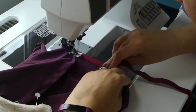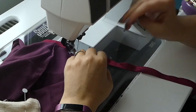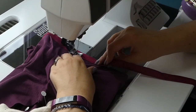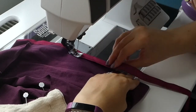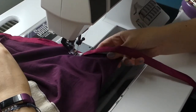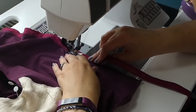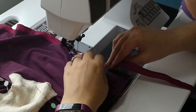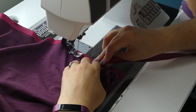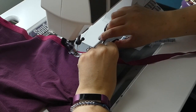I start with the waist, placing the start and finish close to the middle back. Gently stretch the elastic as before, lining up the edge of the fabric with the fold in the elastic, going all the way around almost to where you started. Remember to hold the side seam allowances to the back. Then gauge how much elastic you need for the fold and overlap and cut the elastic.